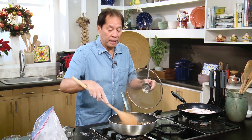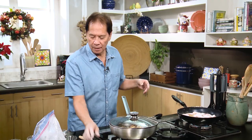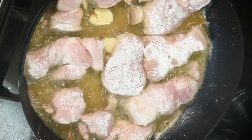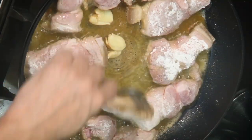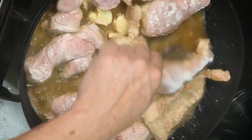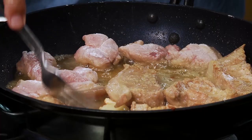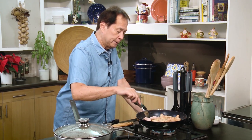Let me come back to the chops the moment they have a little color. I'm just putting a little color — not necessarily cooking them fully. Remember, the oil and butter are infused with garlic.